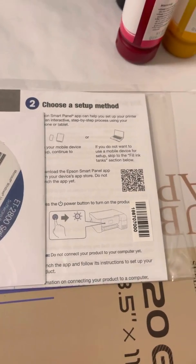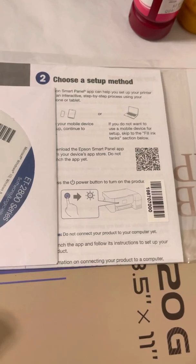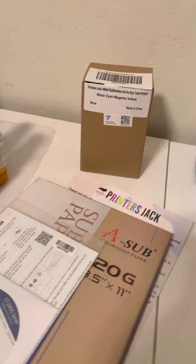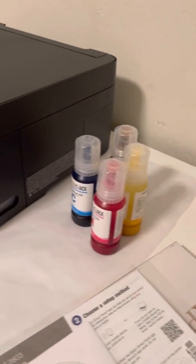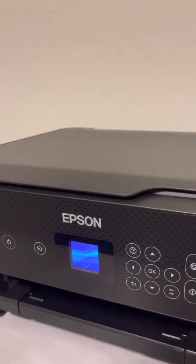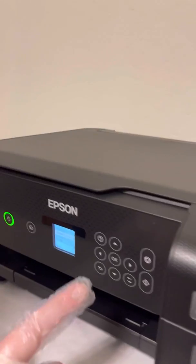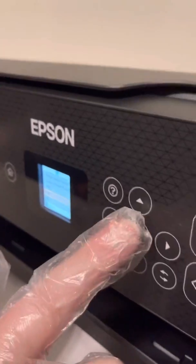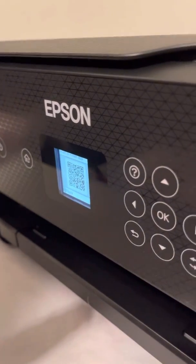Once it prints, you have to heat press it — it doesn't matter what heat press you use. It's 400 degrees for about 40 to 45 seconds, and you want a barrier between whatever you're pressing and the back, and also to cover your press. Now we power on — let's go. We'll pick English, put okay, finish setup using Epson's Smart Panel, scan to install the app. We're going to pause here and pick it back up.